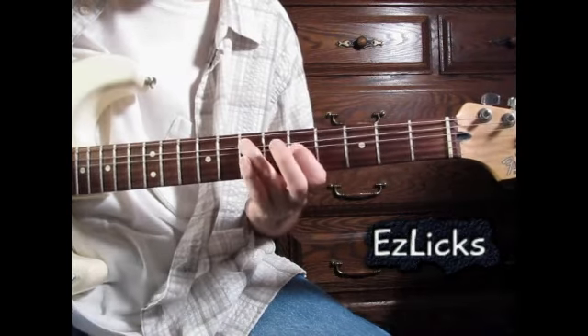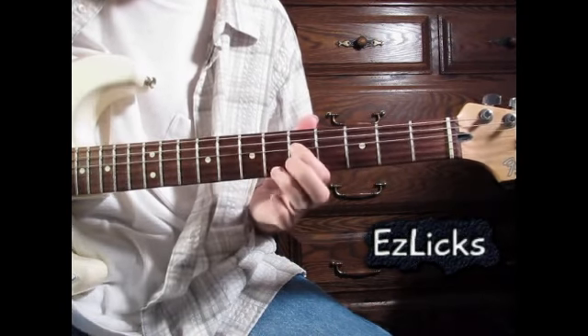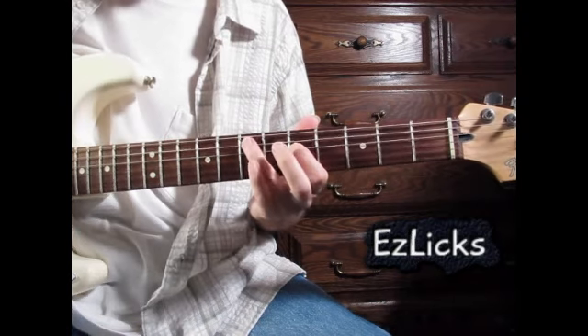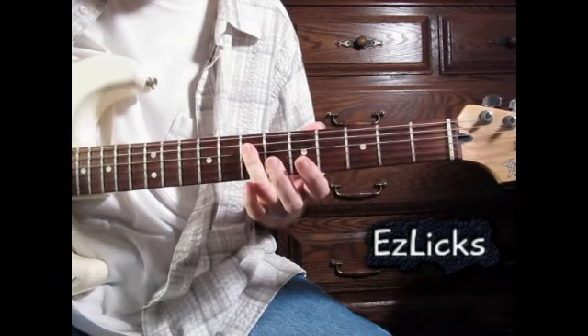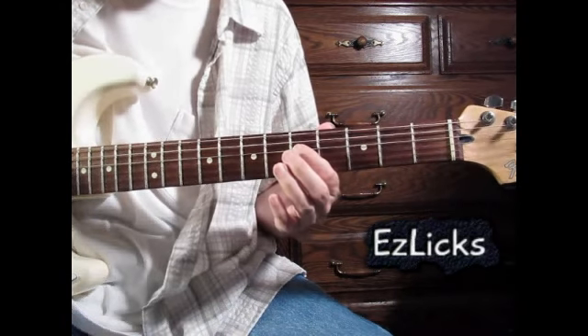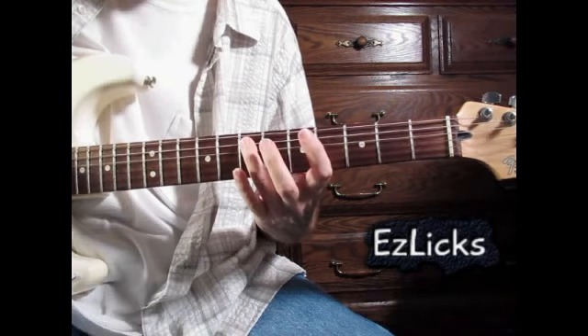He picks the A, slides up to the blues note, slides back down, pulls off to the G, and then the E. Then he rolls up to the A, does a half-step hammer-on, and then the E and the D.